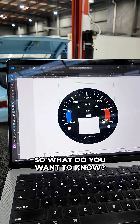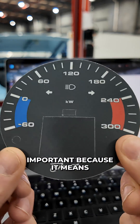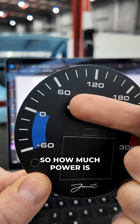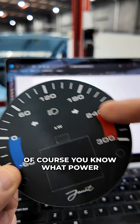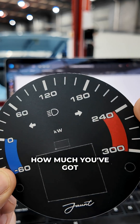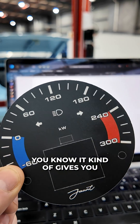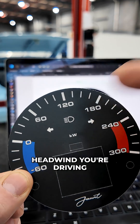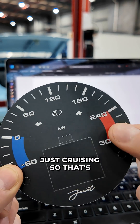So what do you want to know? You want to know power. Power is important because it means you can see what the regen is — how much power is going back into the battery from deceleration. And of course, you can see what power you're delivering, how much you've got in reserve, knowing that it will deliver this power effortlessly. It kind of gives you an economy gauge — if you're driving into a headwind or uphill, you're going to be using a lot more power when you feel like you're just cruising, so that's important for knowing range.